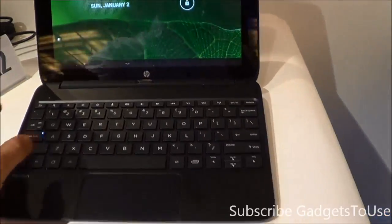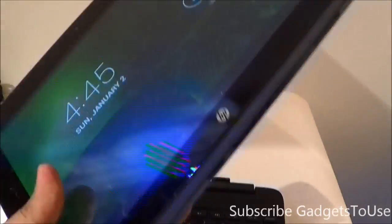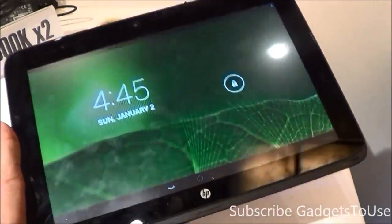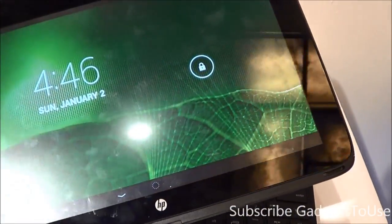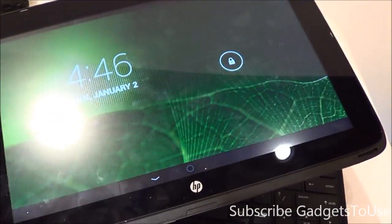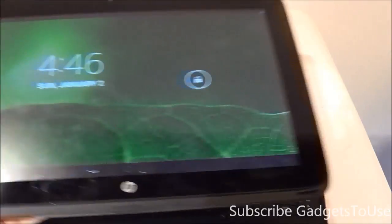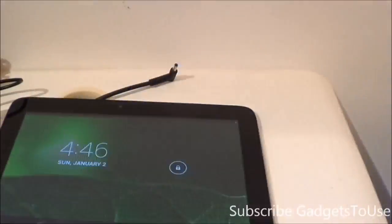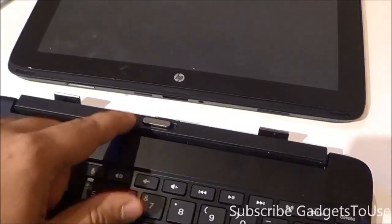You can actually remove the screen from this machine. The display part is a 10-inch Android tablet that you can use standalone. You don't have to use the keyboard — you can always detach it and use it like a tablet. This is an Android tablet plus laptop because you get an additional keyboard from HP designed specifically for this tablet, which will automatically fit with the hinge.